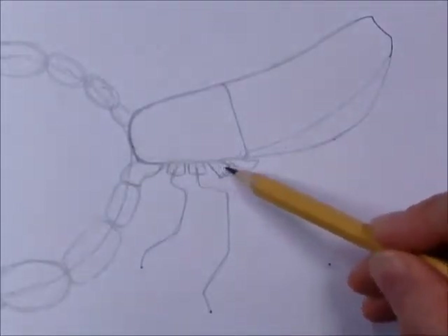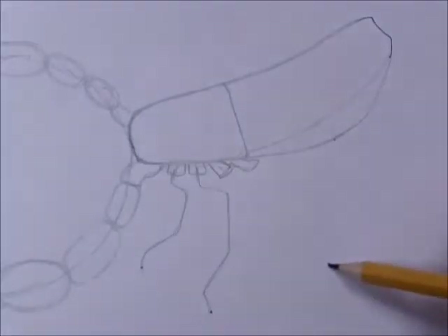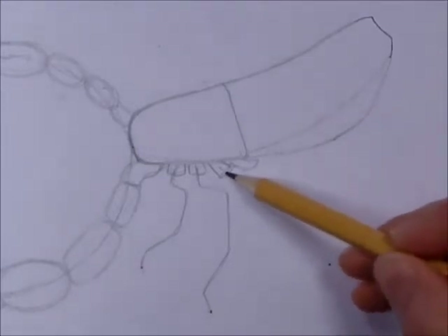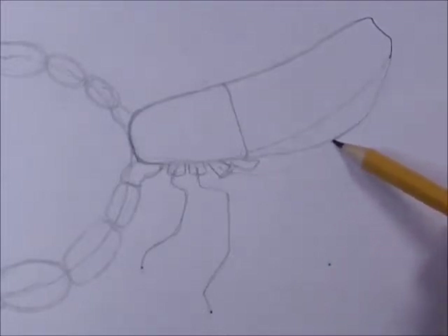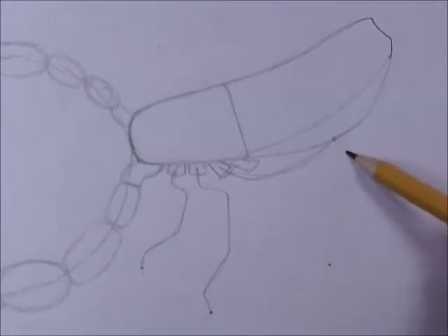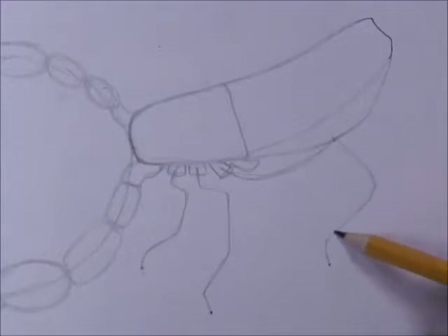The third leg is going to do something a little different. We're going to end up down here, but we're going to go by way of this dot — the same dot we used to draw the bottom of the abdomen. We're going to go up to that first, like this — make a curve going up — and then go down over like this and come back like that. That seems kind of strange, but there we go.